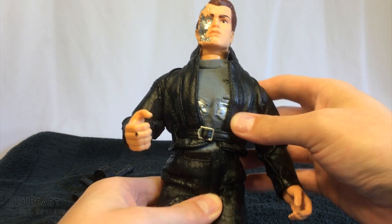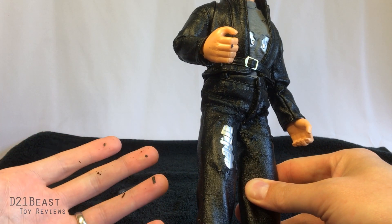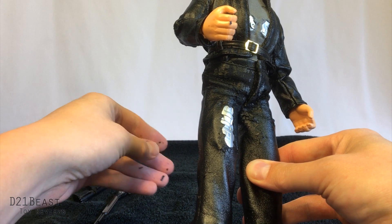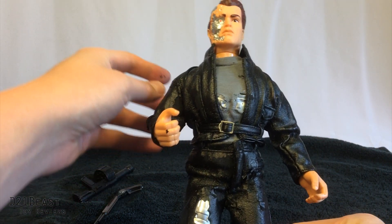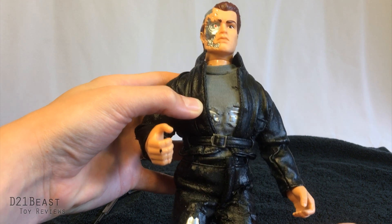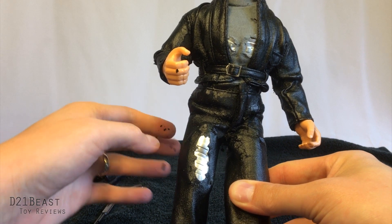Unfortunately, the premium nature of the figure is also its downfall, almost 30 years — around 25 years after release. It's a bit unfortunate. I was actually really looking forward to handling him quite a bit, but now I think I might just set him on a shelf and leave him alone, and hopefully he doesn't shed too much more.